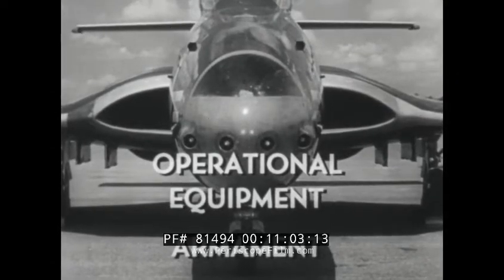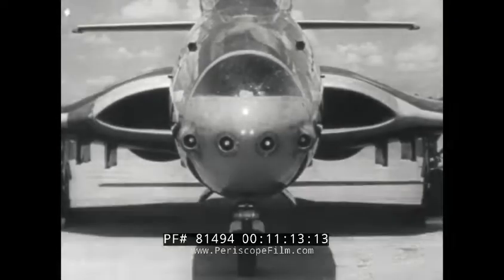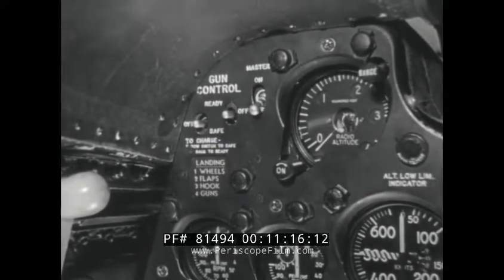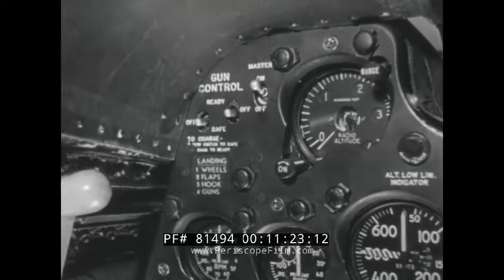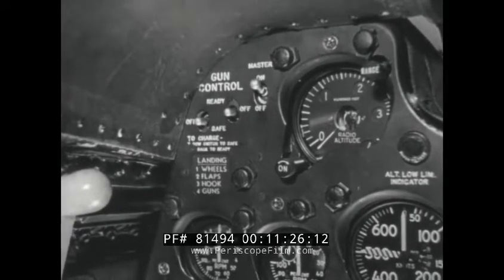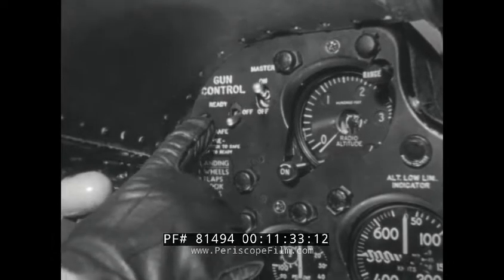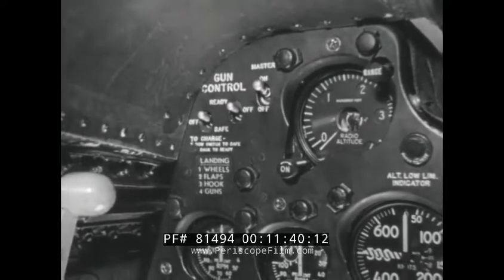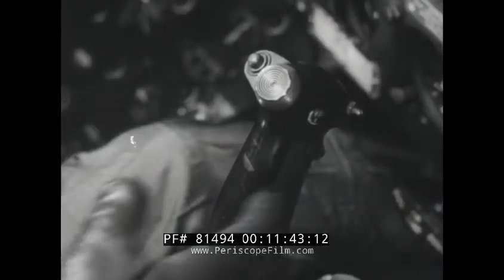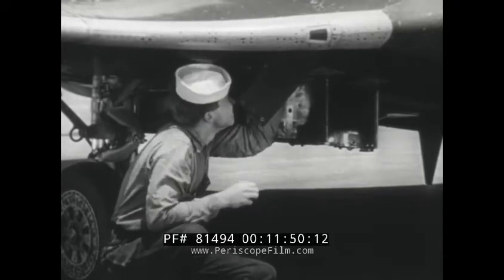The airplane is armed with four 20 millimeter forward firing guns with 150 rounds of ammunition per gun. The guns are charged pneumatically and fired electrically. Gun control switches are on the main instrument panel. The armament master switch must be on before the guns can be fired. The gun control switches for inboard guns respectively have three positions. To charge the guns, move the gun control switches from off to safe. When ready to fire, the switches must be in the ready position. The guns may be fired in pairs or in salvo. The gun trigger is on the control stick grip. The gun camera operates automatically when the armament master switch is on and the trigger is squeezed.